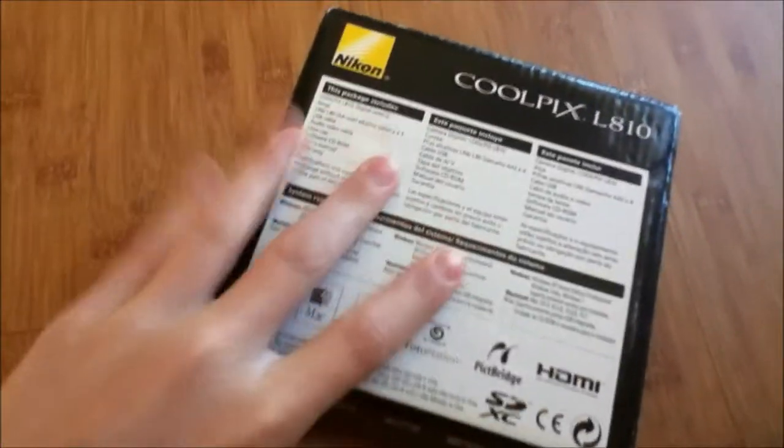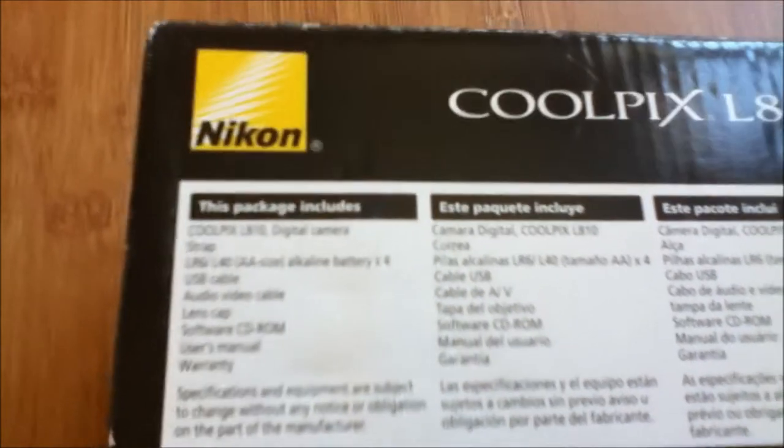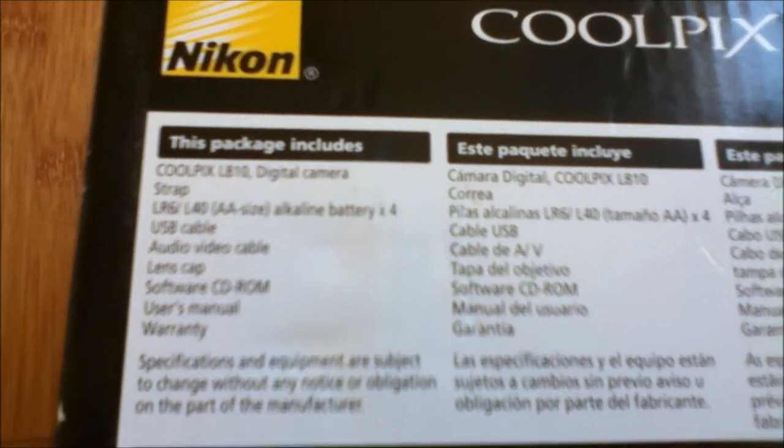On all the other sides it's just the same thing — it just says Nikon Coolpix L810. On the bottom here it says what the package includes: the camera of course, a strap, and four AA batteries.